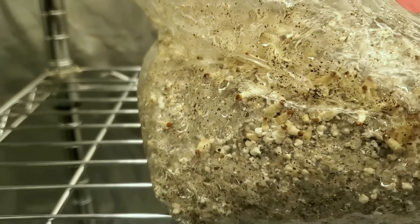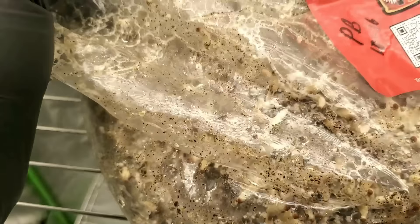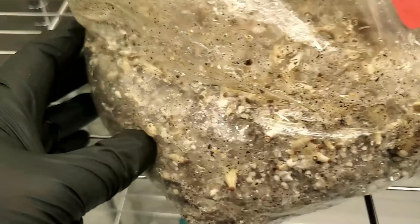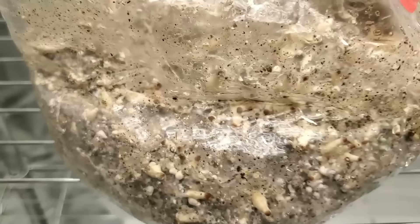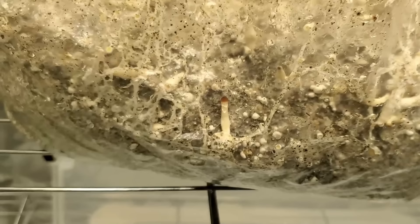Let's fast forward four days — it's now January 7th. You can see we have a lot more mushroom pins inside this bag. This is my first time doing a mushroom bag and the amount of little pins in here is really tripping me out. This bag seems to have more mushrooms growing than the monotub Uncle Ben's tek grow, though that could be strain dependent or environmental differences. The main thing is there are a lot of pins forming and I'm getting excited to see what this produces.